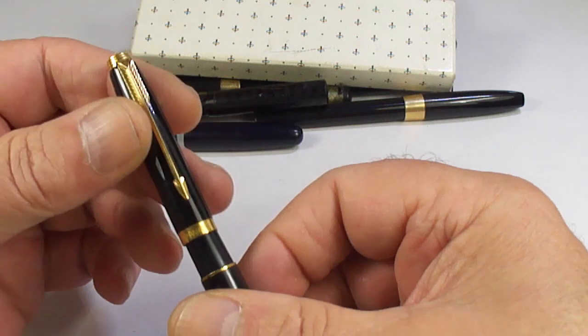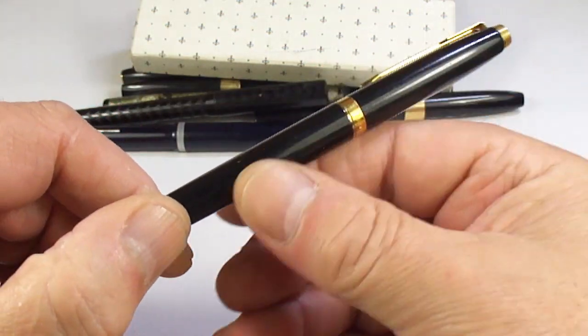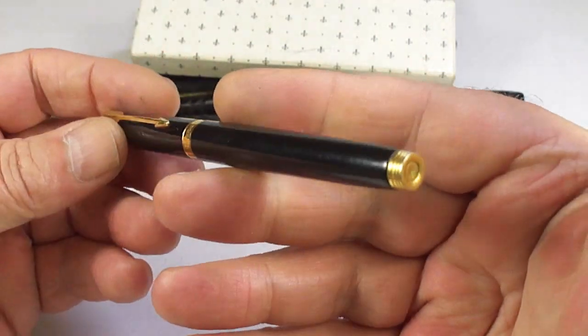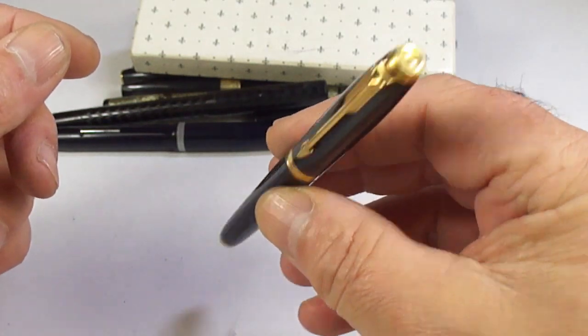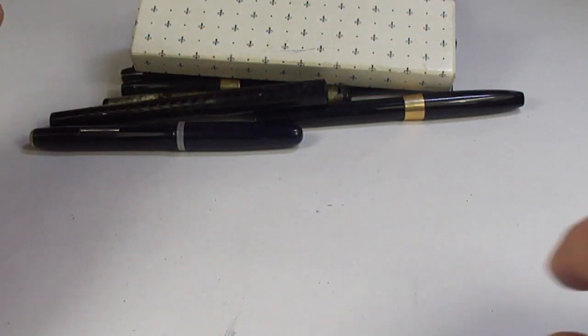This one is actually the French-made Parker 75 in this lovely what they term as black lac — or lacquer if you like. We'll clean this one up; very popular pens with gorgeous nibs. Again, somebody will enjoy that.